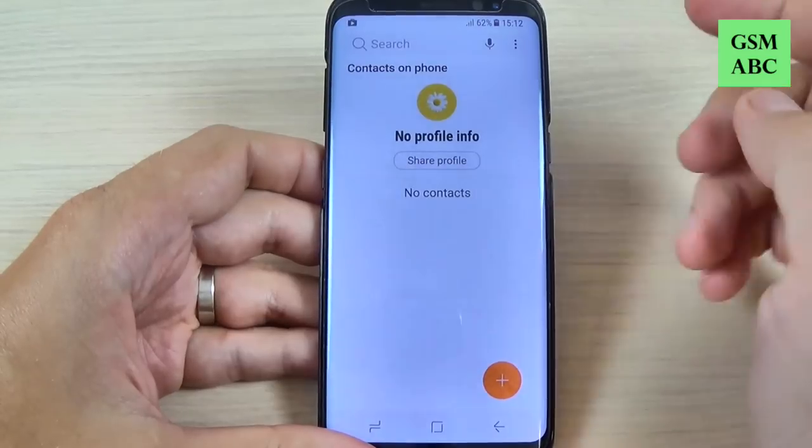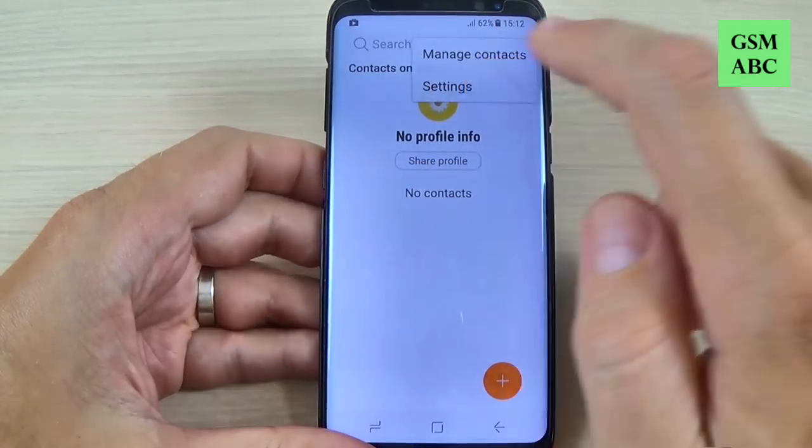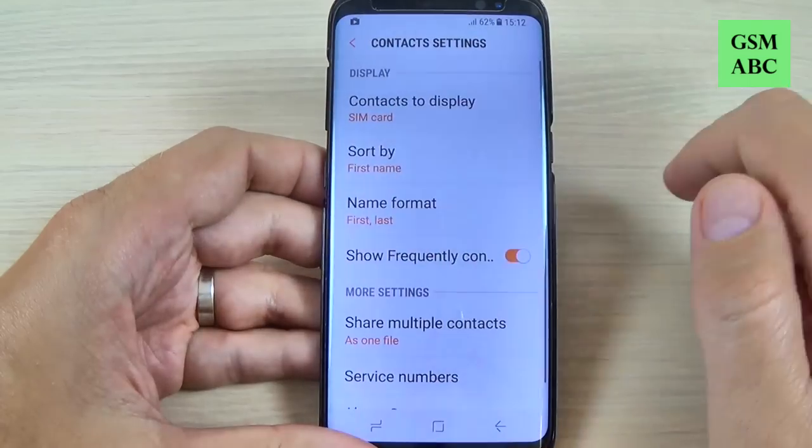Now to import from your SIM card just hit here on these three points and hit on settings and hit on contacts to display and select your SIM card.